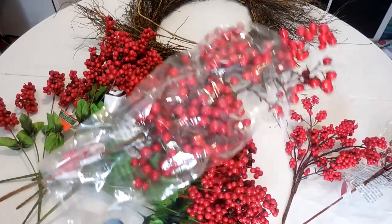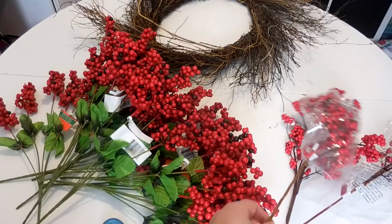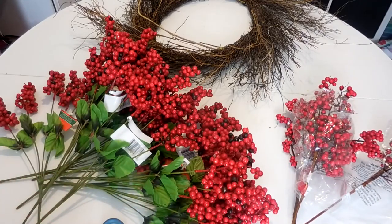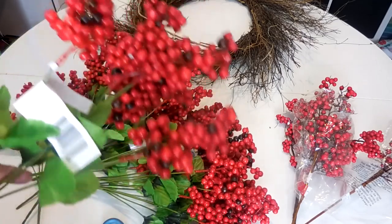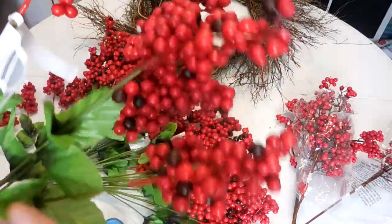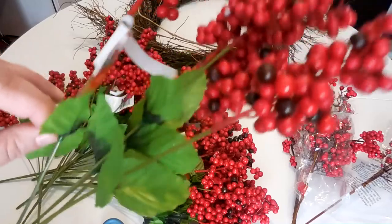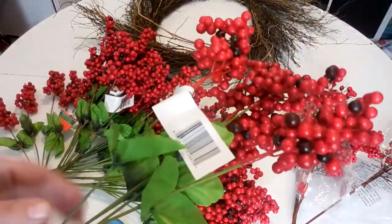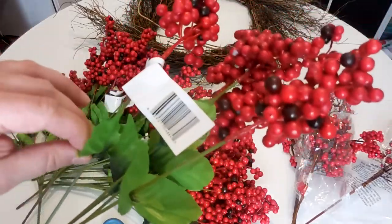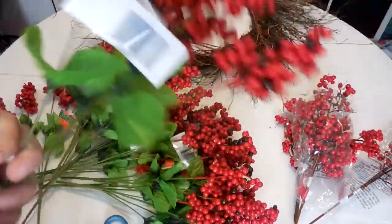I also saw that Michaels was having a sale on faux berries, and these worked out to be just over a dollar a bunch — pretty much the same as the Dollar Tree. So I picked up a couple more to fill in any spots I might need. Let's get started. First I'm going to cut off the tags, and then I'm going to take the leaves off as well. The leaves are a little too bright for my taste, so I'm going to use my wire cutters and cut them off.